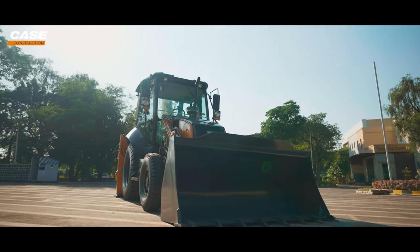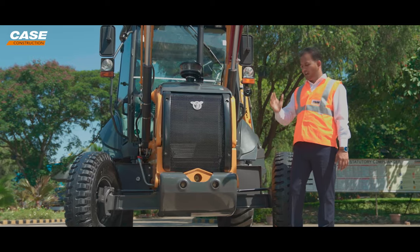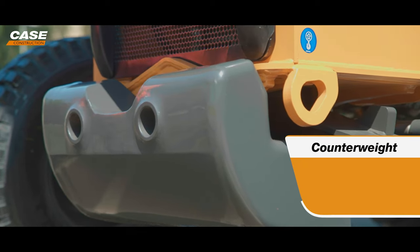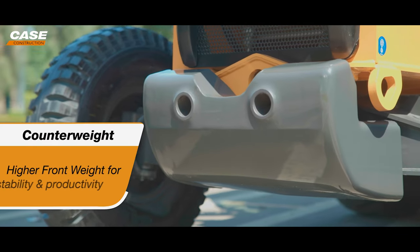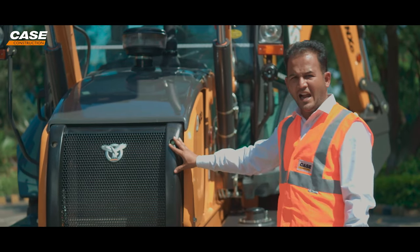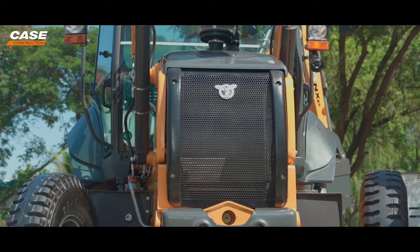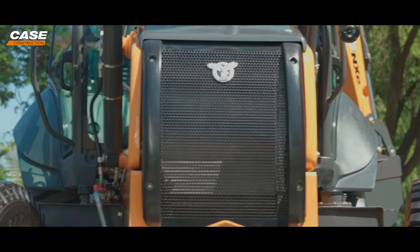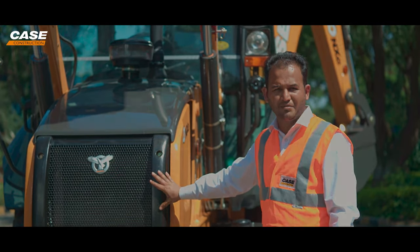The new loader bucket is around 80 kg heavier, and adding to that is the front counterweight of 210 kg. Together, this will add to the front axle weight, which is one of the best in the category. This rubber bumper adds to the aesthetic feel of the machine and at the same time saves the interior componentry when the machine is loading a high-body truck, avoiding any damage at that time.